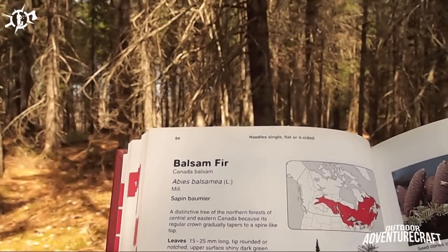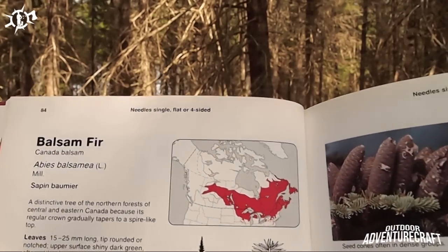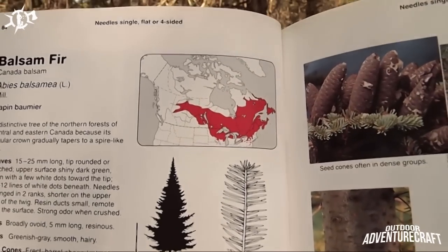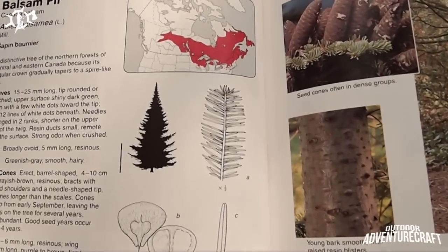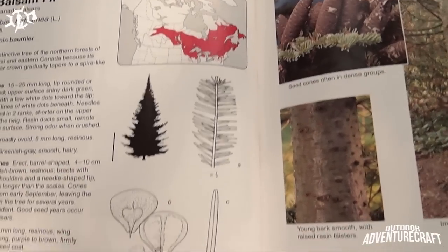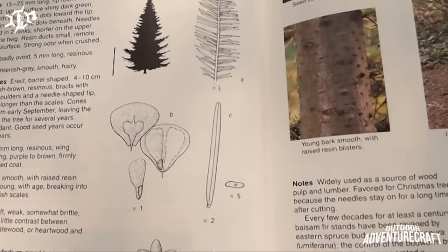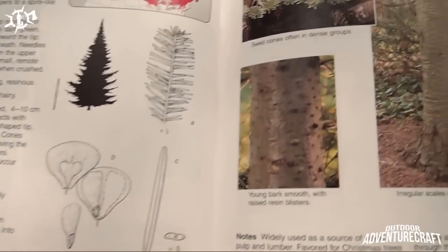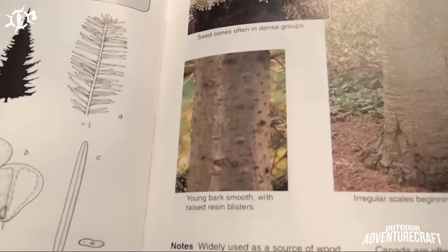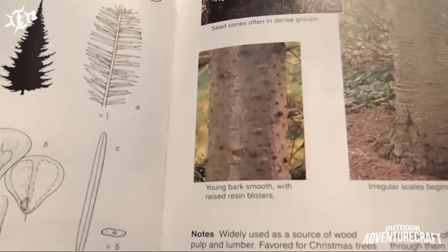If we go to page 84 in the Trees in Canada book, we see a tree called the balsam fir. We see its coverage range over the northeastern part of the United States and the easternmost part of Canada. Just below it you see the needle pattern - they're mostly to the left and to the right of the branch, not all the way around the circumference. The needle is shown as times two, so it's approximately about a one inch needle. It's round on the end and flat. Now notice this picture of the bark - you see these bumps or little blisters on the bark of the young tree. That's what we're going to be looking for.